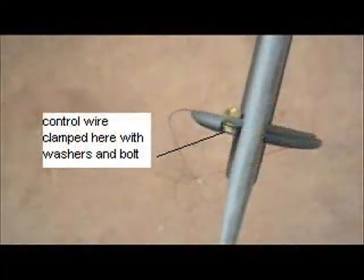This is the turnaround pulley. There's a slotted adjustment for increasing the tension on the wire. Here's a close-up of the clamping screw at the rudder where the wire is clamped.